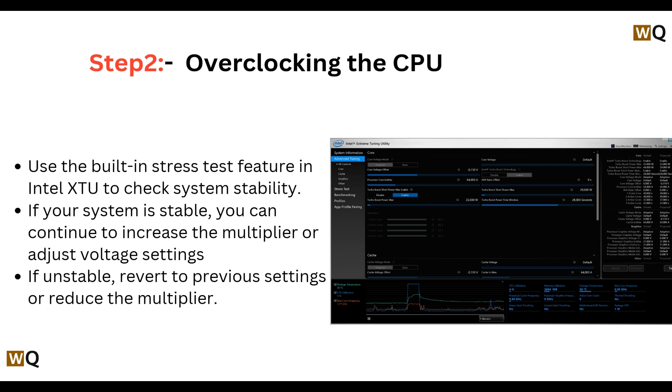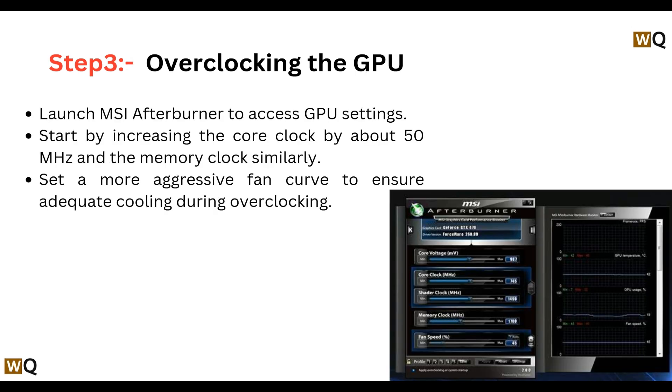If your system is stable, you can continue to increase the multiplier or adjust voltage settings. If unstable, revert to previous settings or reduce the multiplier.